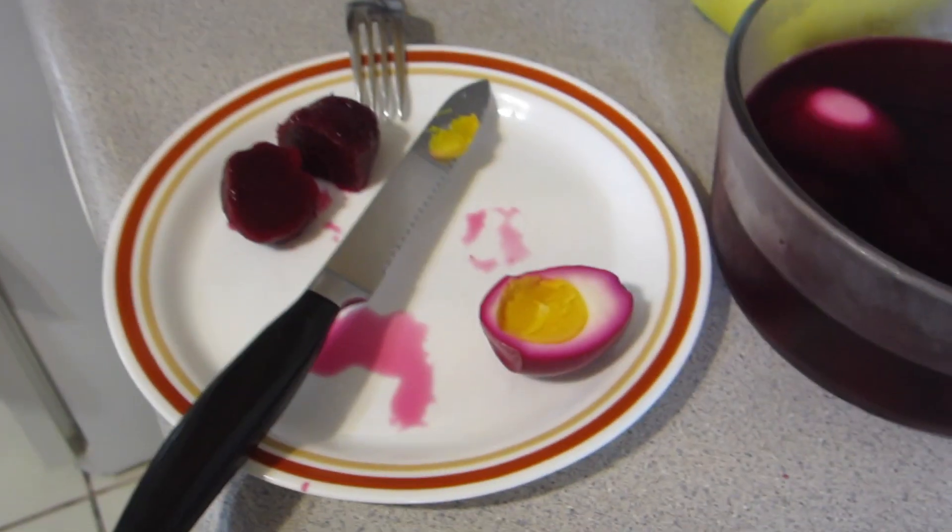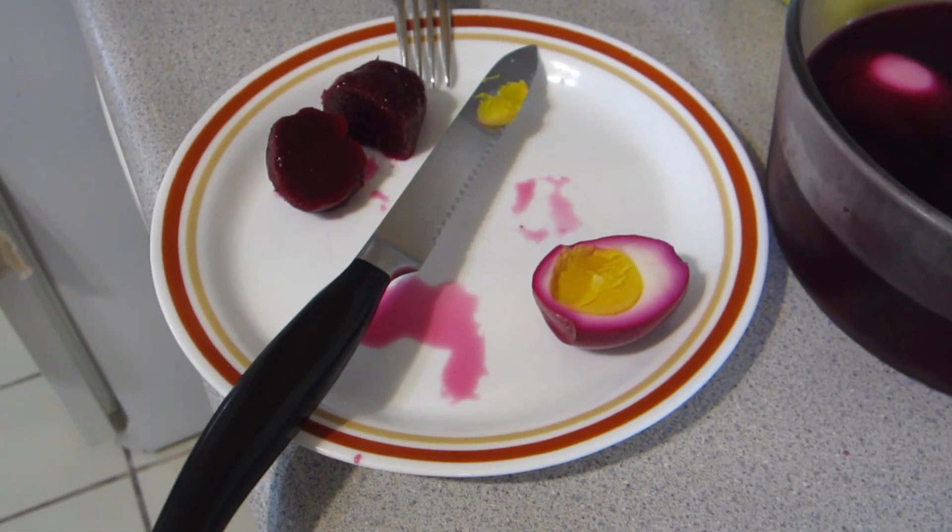Hey guys, that's our episode. Like and subscribe if this makes you happy. Tell your friends you love them. Check out our other recipes if they interest you. Red beet eggs — red beet eggs, Amish country style.